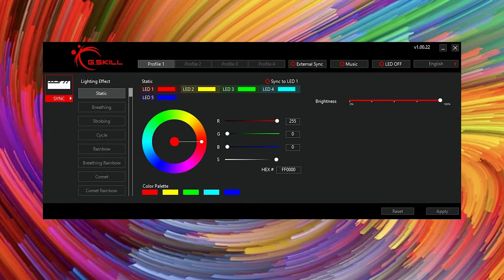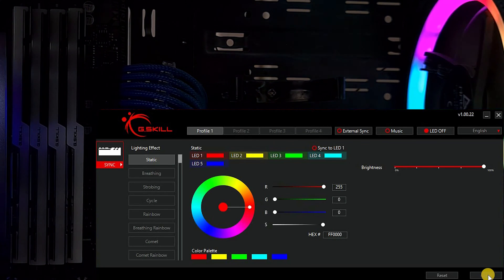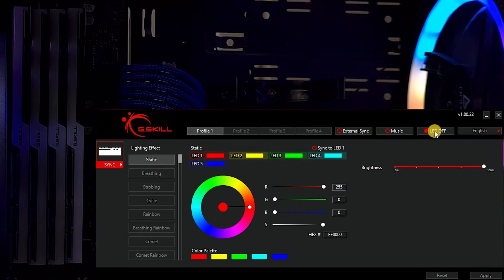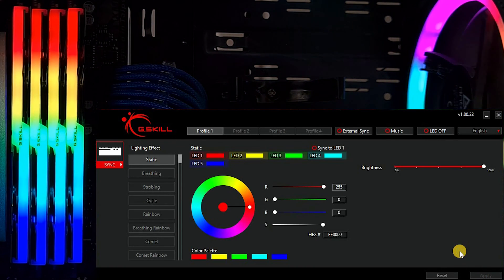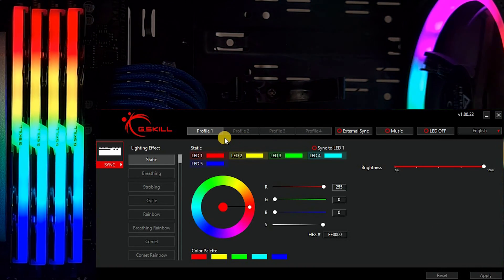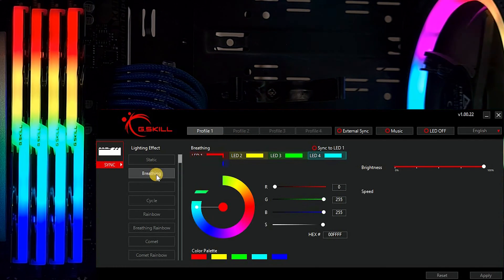From the first sight, you can see the interface is divided into two parts. The upper section has control buttons and the left buttons control the light effects, and down below you have the Apply and Reset buttons. Let's start by turning the lights off and on — select LED Off and Apply, then to turn back on, unselect LED Off and Apply. The software provides up to four profiles; let's select Profile 1 and move on to the effects.